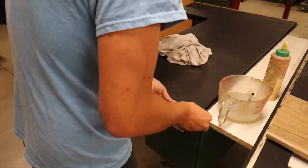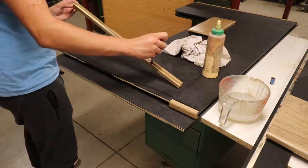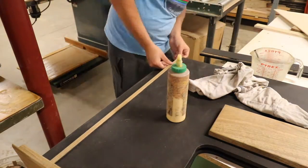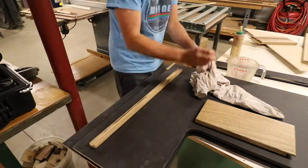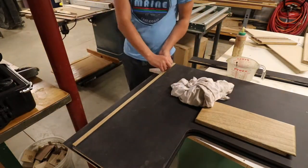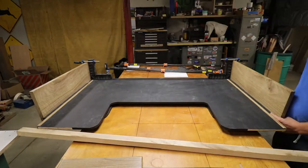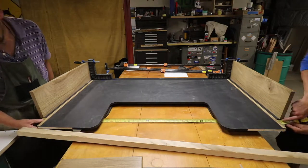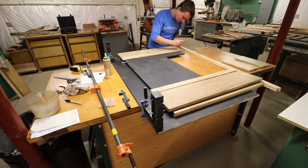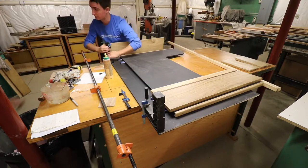And now for the best part, the glue up. This process happened over a couple of days in order to make sure no pieces were interfering with each other during the glue up process. Here we are measuring to make sure everything is square before gluing up the two side pieces. Using square clamps, we were able to ensure that both side pieces stay at 90 degrees while the glue began to set up.